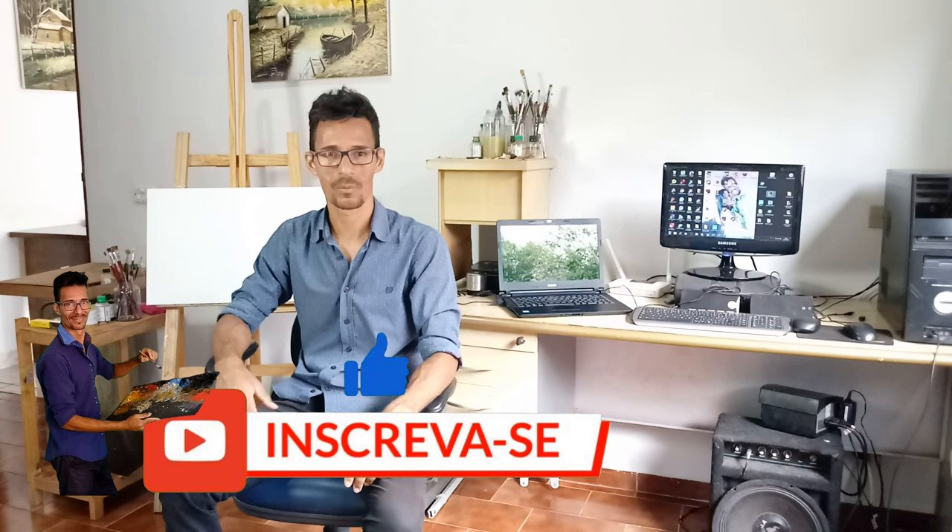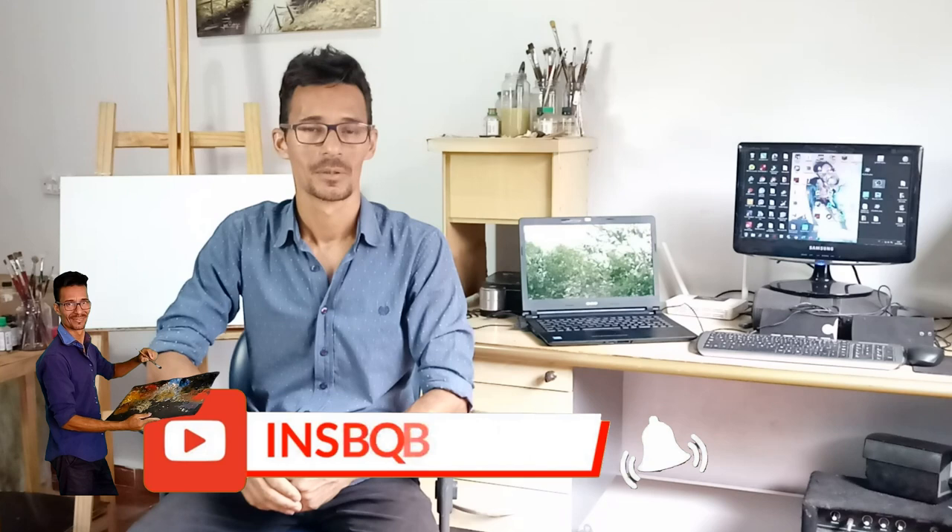Você que ainda não é inscrito aqui no canal, se inscreva, compartilhe este vídeo com amigos. Dessa maneira você vai me ajudar. Este canal vai estar crescendo, e eu quero agradecer a você que já se inscreveu — já temos mais de 100 inscritos. É um canal ainda pequeno, está crescendo, mas eu quero agradecer por essa meta. Vamos lá com uns 200 inscritos.